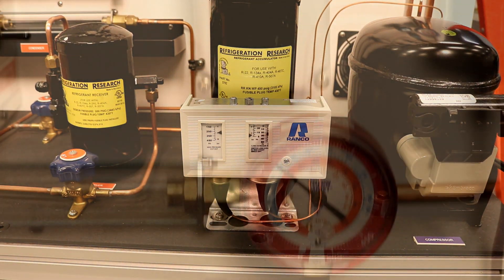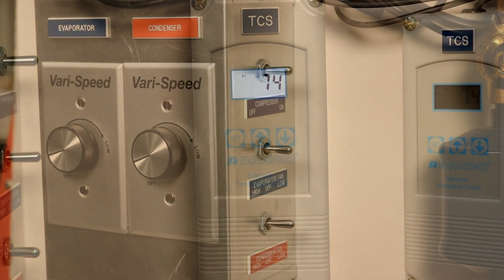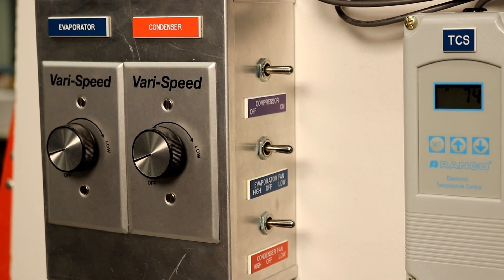The TU100 is also equipped with a digital thermostatic control that has an operating temperature range of minus 30 to 100 degrees Fahrenheit.